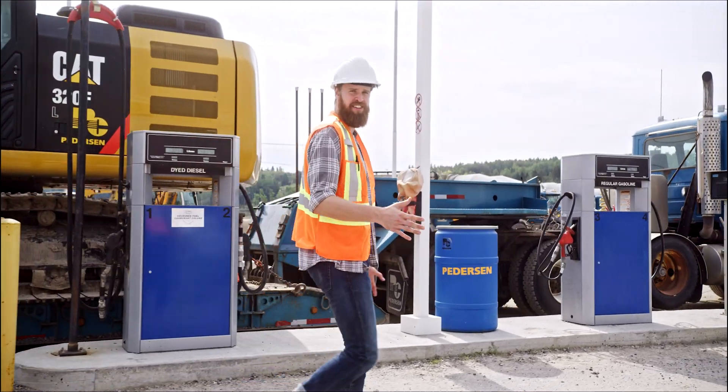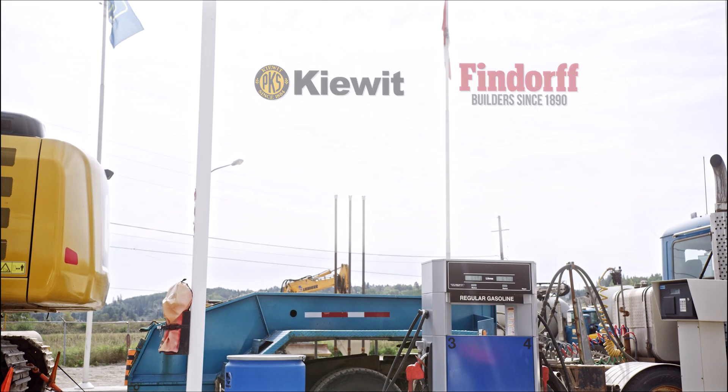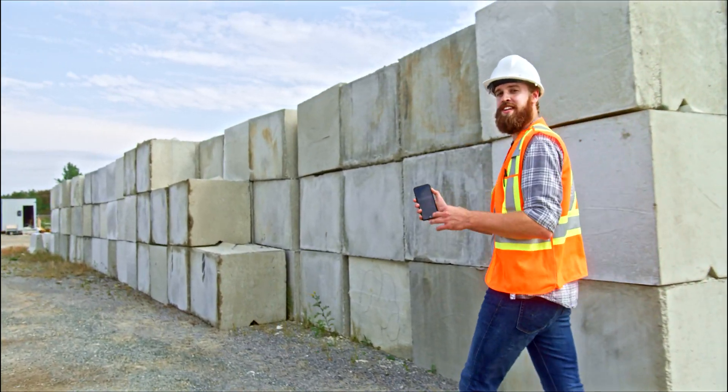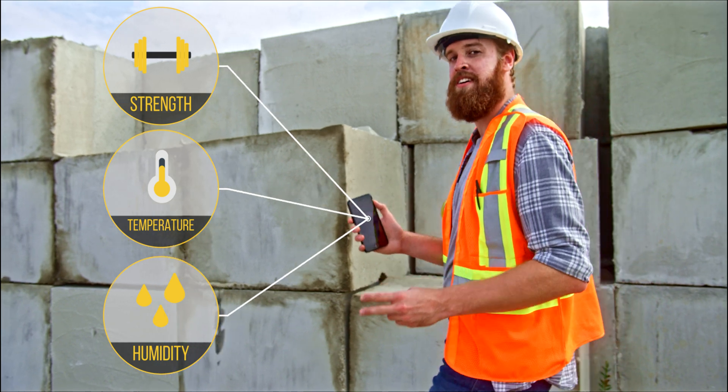Concrete sensor is the industry standard. These guys rely on our sensors every day. And it's easy to use — just open your mobile phone and you can quickly read and share the status of your concrete strength, temperature, and relative humidity. It's that simple.